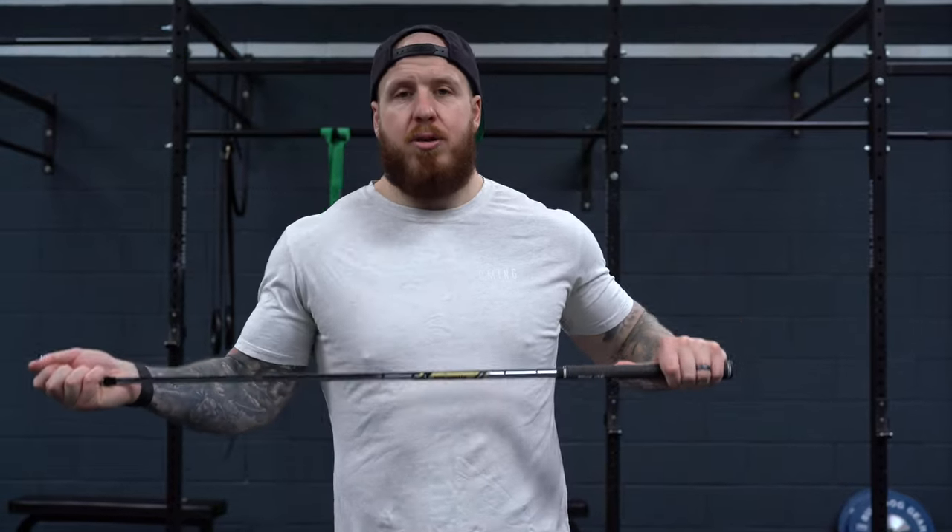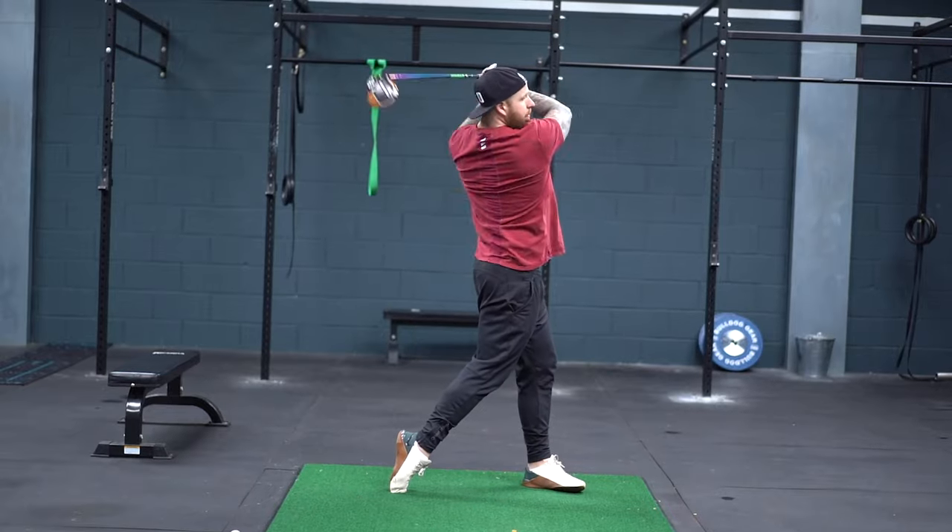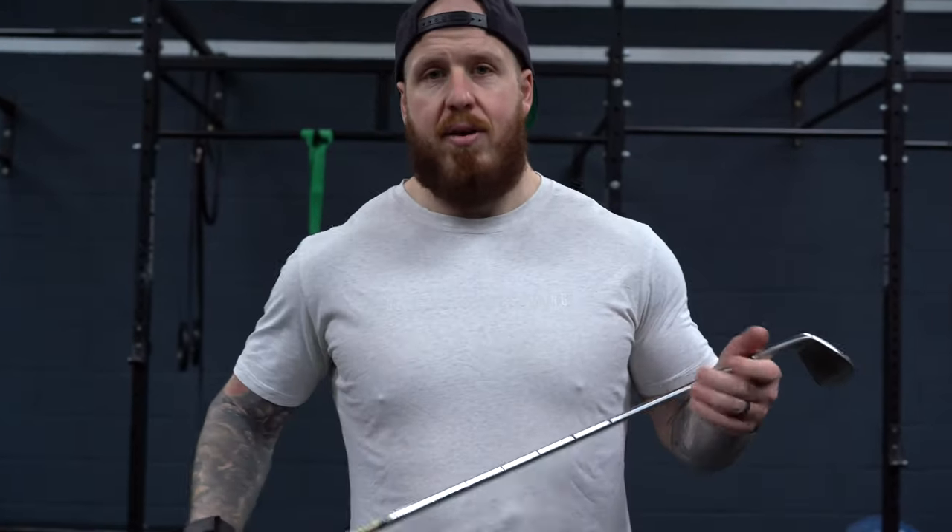Welcome back to the channel. Today we're getting directly into the swing — we're going to help you use the bigger muscles, use your whole body instead of just your hands in the swing, so that you can not only maximize your consistency but also your power. This is something I work on in my own game, and I also get this question a lot.